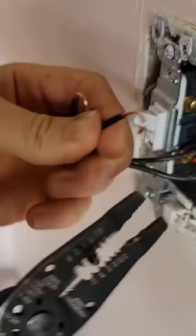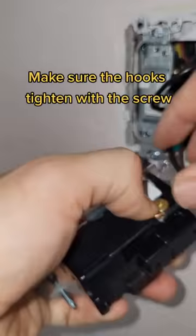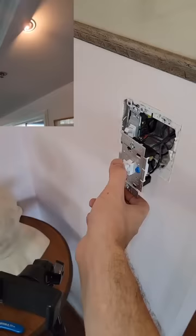I prefer to hook them on instead of plugging them into the bottom of the switch, and I'm always going to start with my ground wire first. Verify the wiring diagram to see which screws you're going to use, because some switches like this one could be a three-way or also a single pole.